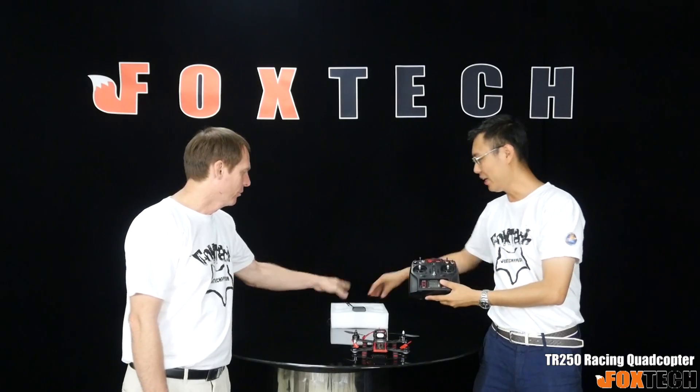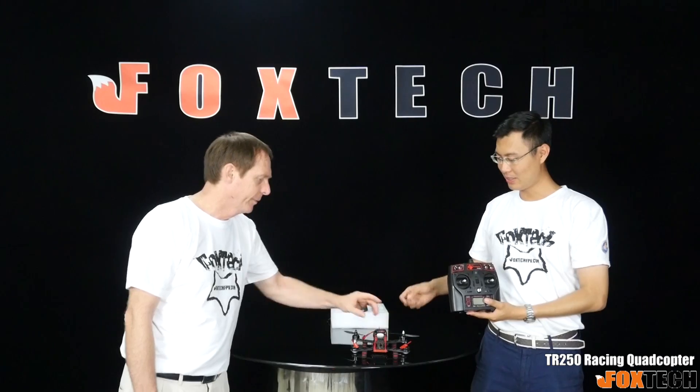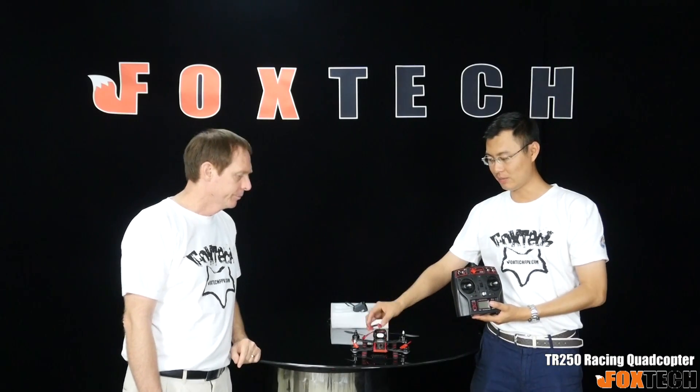It comes as a combo with the radio and even a charger. It also comes with a camera mounting plate with a damper, so you can mount any cameras you like — like a Mobius, RunCam, or similar cameras — as long as it fits the plate.